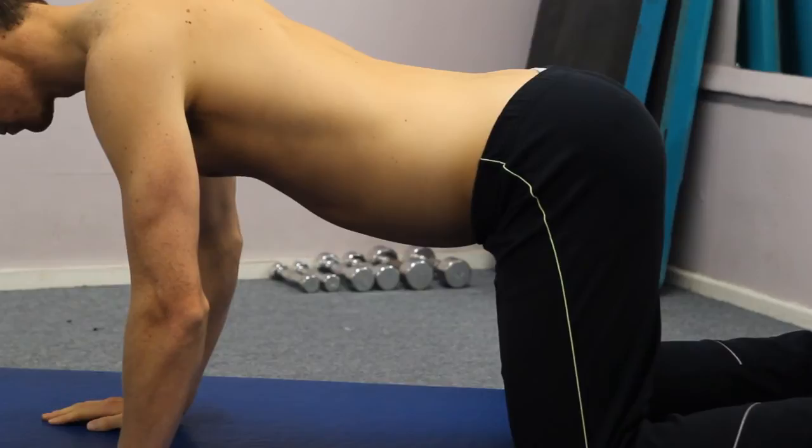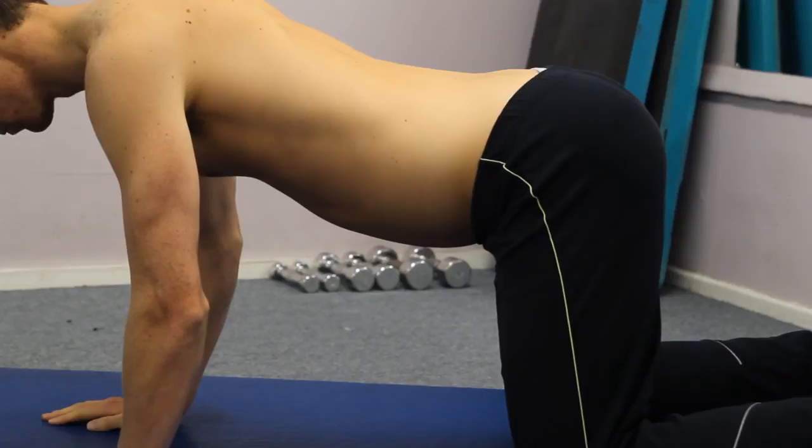From here you want to inhale, taking a deep diaphragmatic breath pushing your belly button down towards the mat. Then exhale as we draw the belly button in towards the spine and hold for up to 10 seconds. Perform for the desired amount of repetitions and sets.